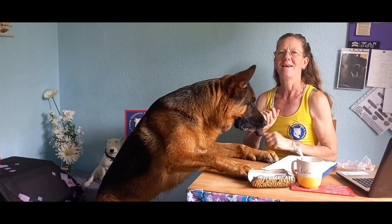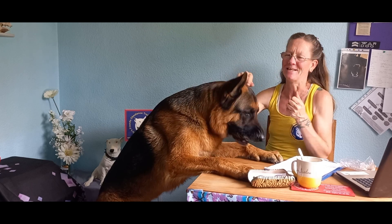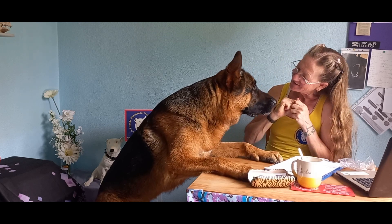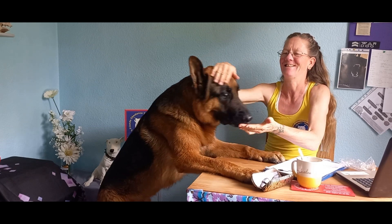Hi everyone, welcome back! Today we're going to teach freeze. Say hello to the camera. You're such a good boy, off you go. So we're going to be teaching our dogs freeze. You're probably asking what the hell is that. It's actually very simple.